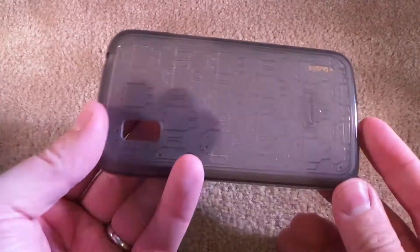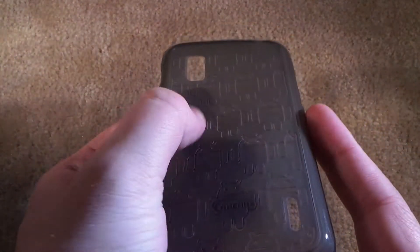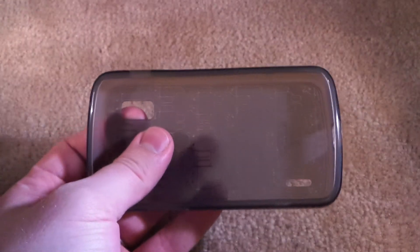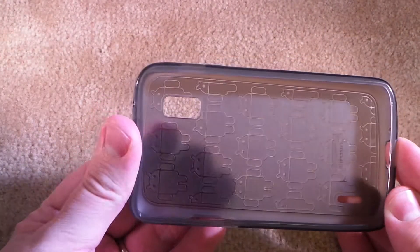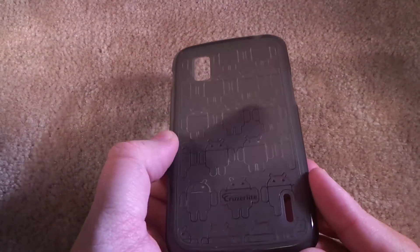This is a very nice case from cruiserlight.com. As you can see it's got the little Clone Army design on the back, and it comes in a smoke color. So this really won't make your Nexus 4 look any different than it was. It just provides a bumper and that wonderful Clone Army design on the back.